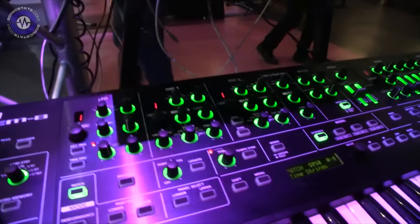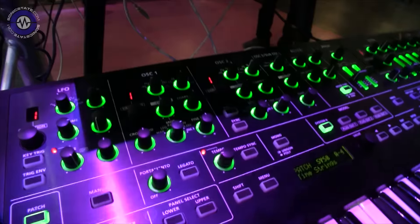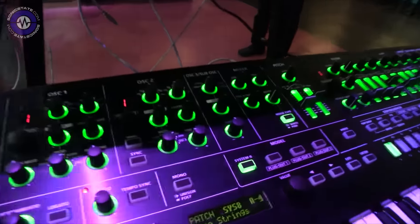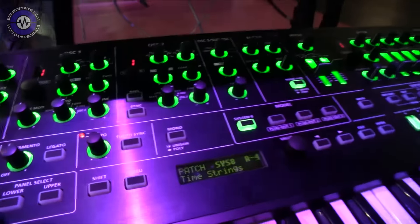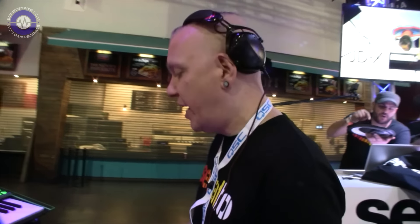We've got two oscillators plus a sub-oscillator. We also have a noise oscillator as well, but these are all dependent on which plug-out synth you're using. Regardless, it's still very powerful. What makes this unique compared to the System 1 is you can combine different plug-out synths — so for instance, take a System 8 bass sound and layer it with a Jupiter 8 lead.